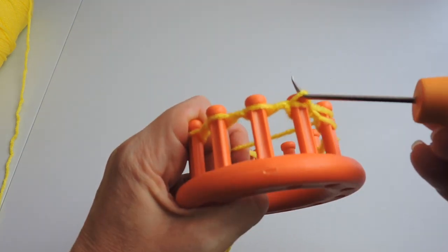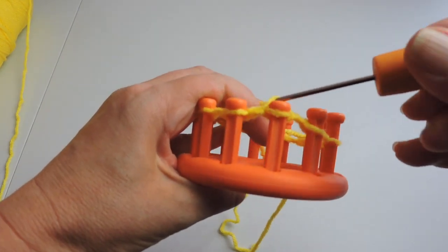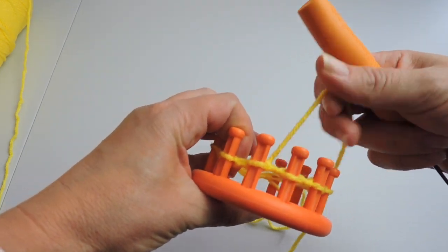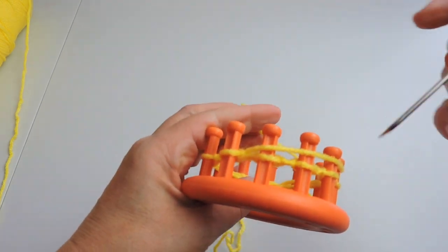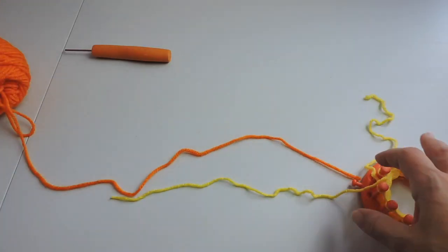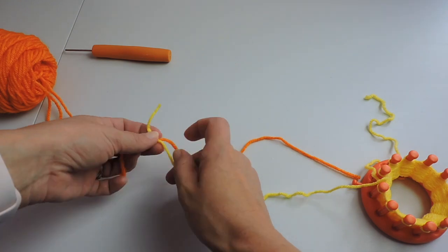You're going to continue this for ten rows. Our ten rows are done. Now we're going to connect the orange yarn to the yellow yarn.